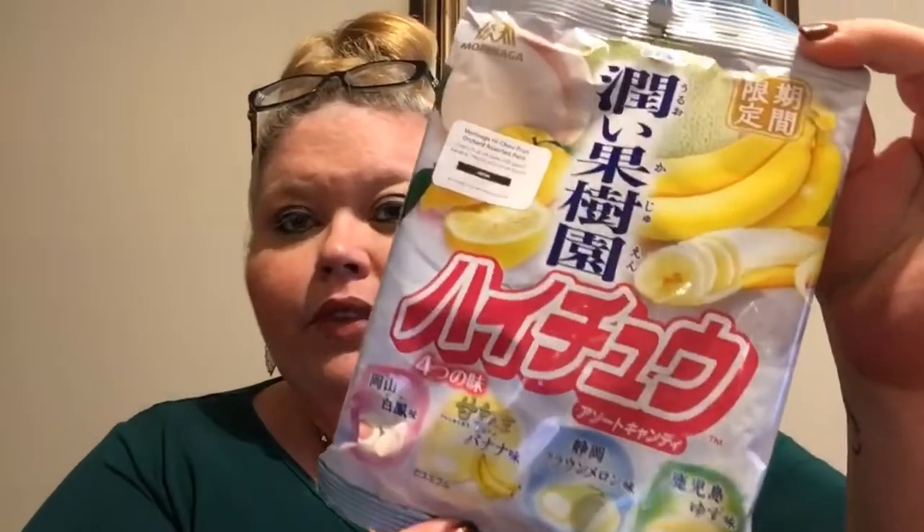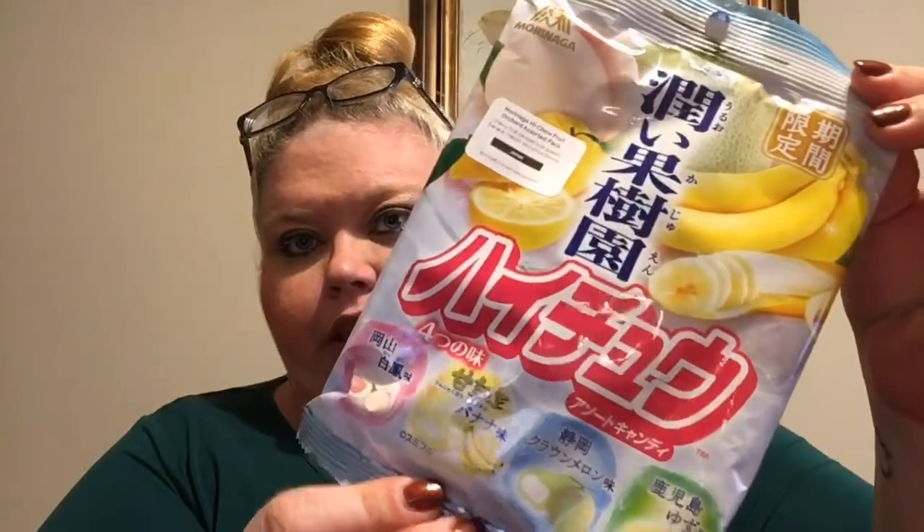The next one is Morinaga Hi-Chew Fruit Orchard sorted pack from Japan. I've had Hi-Chew before — it's always really good. It says 'chewy fruit candies with peach, banana, melon, and citrus flavors.' That sounds good!